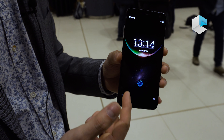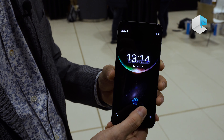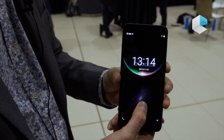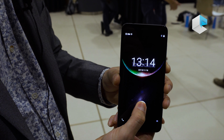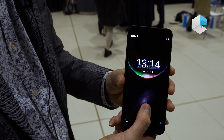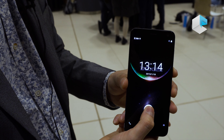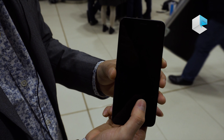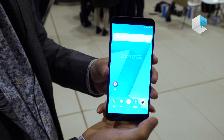This is an in-display fingerprint smartphone. When you touch the screen here, you unlock the phone — like this. Let me try again. This is a demo sample, but not the final one.